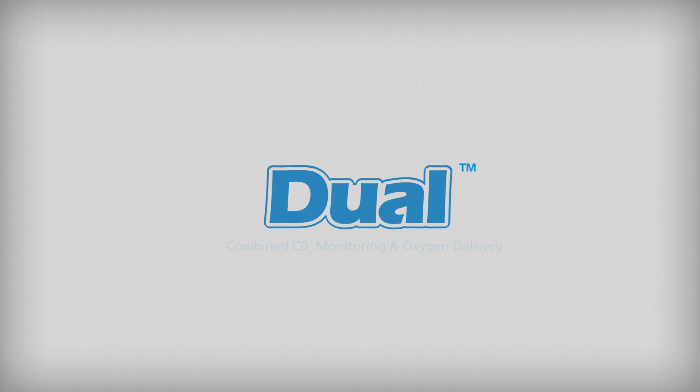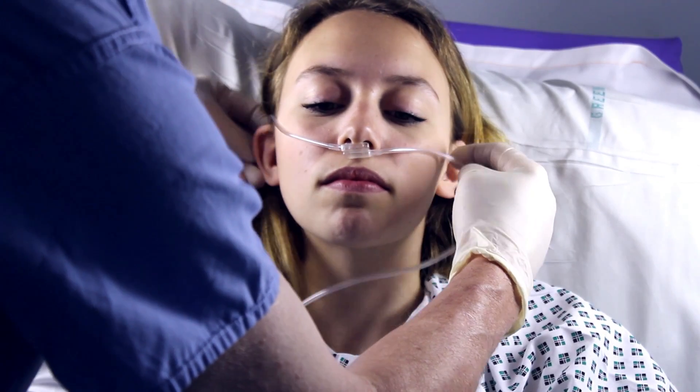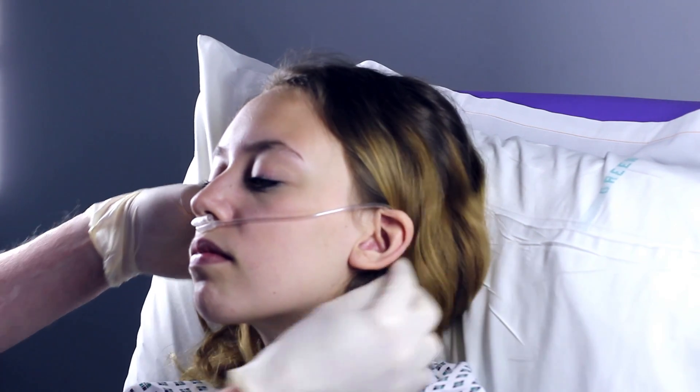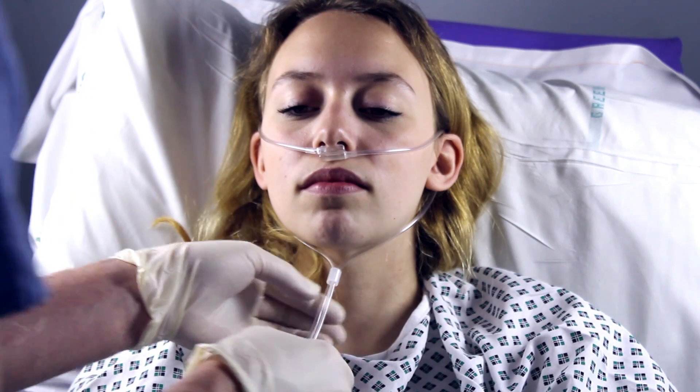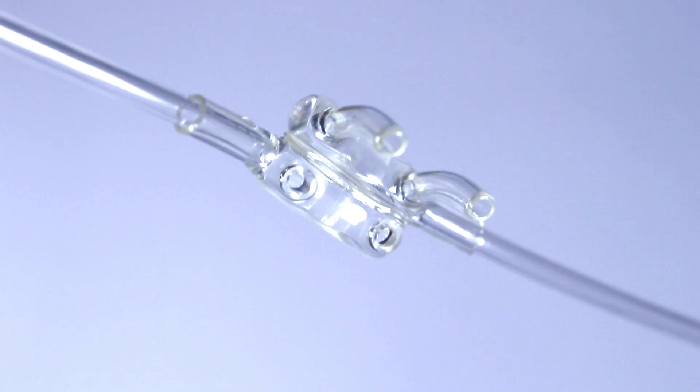The dual nasal cannula is designed to provide oxygen to both nostrils and also sample CO2 at the same time. The CO2 sampling is taken from both nostrils, and there is no risk of mixing with fresh oxygen, as the patient's expiratory flow will divert fresh gas away from the sampling prongs. CO2 is sampled from both nostrils for sidestream CO2 monitoring through the upper prongs.